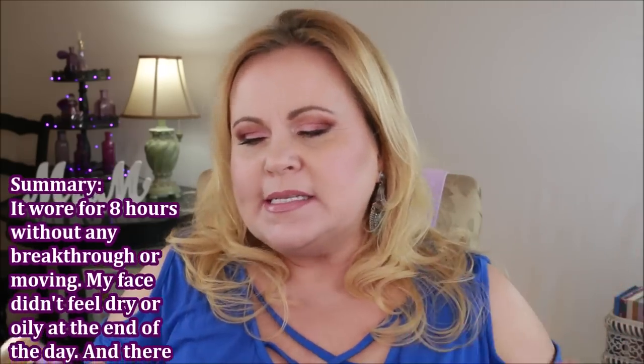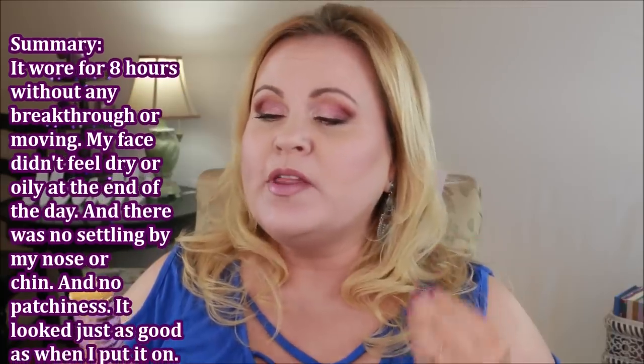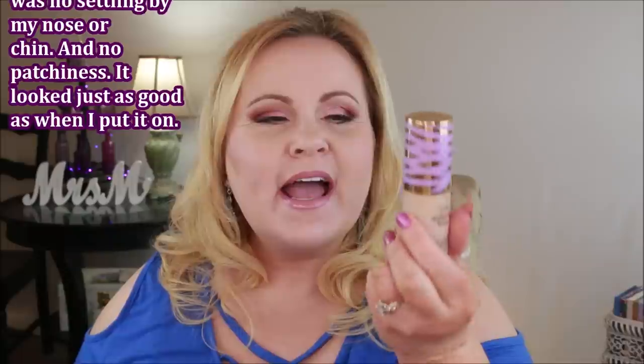I'm going to go ahead and put on the rest of my makeup and I'll be right back. Okay, I have the rest of my makeup on now. Everything just looks so good with this. It is one that I don't feel like is super expensive compared to a lot of them — it's not cheap, but I really, really like it. It just feels so good on the skin and it's going to wear so well through the rest of the day.